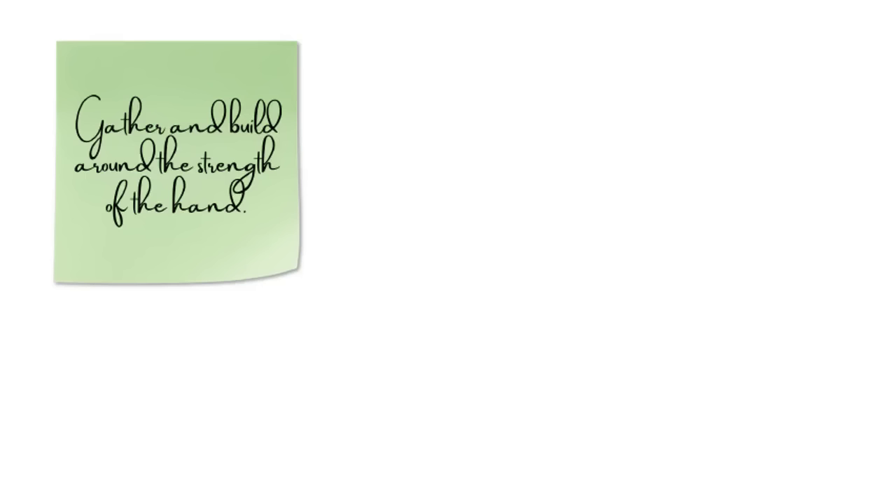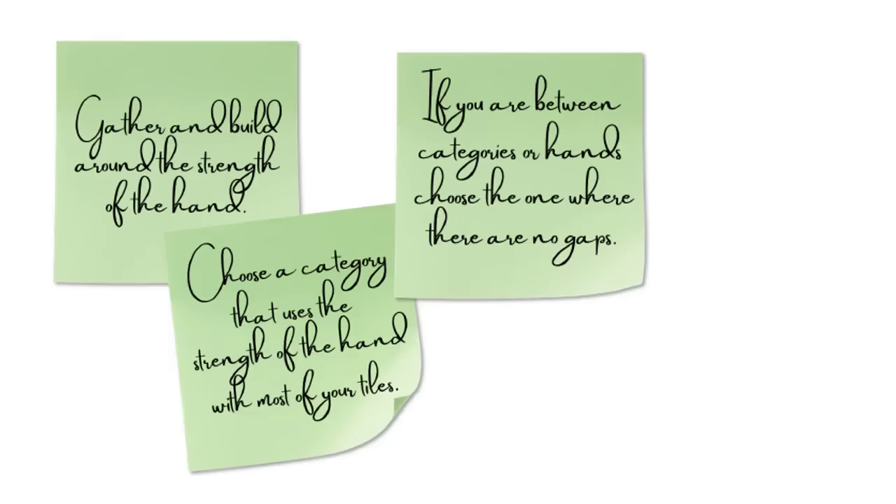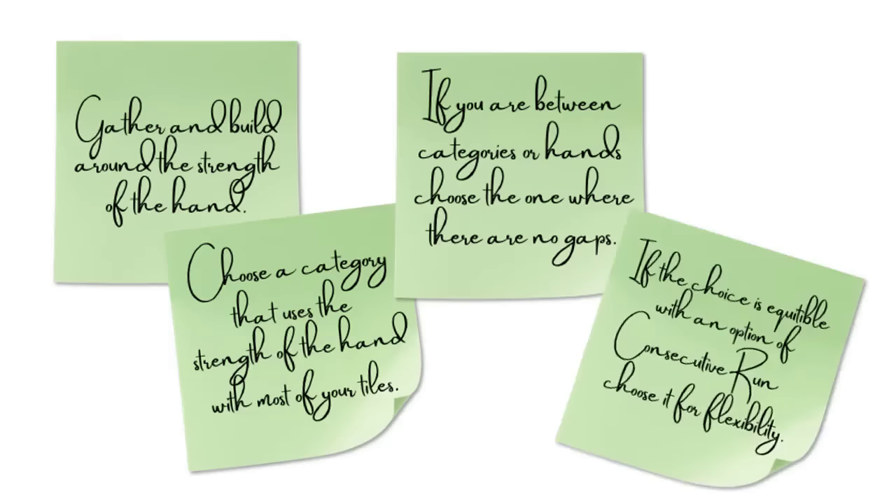Gather and build around the strength of the hand. Choose a category that uses the strength of the hand with most of your tiles. If you are between categories or hands, choose the one where there are no gaps. If the choice is equitable with an option of consecutive run, choose it for flexibility.